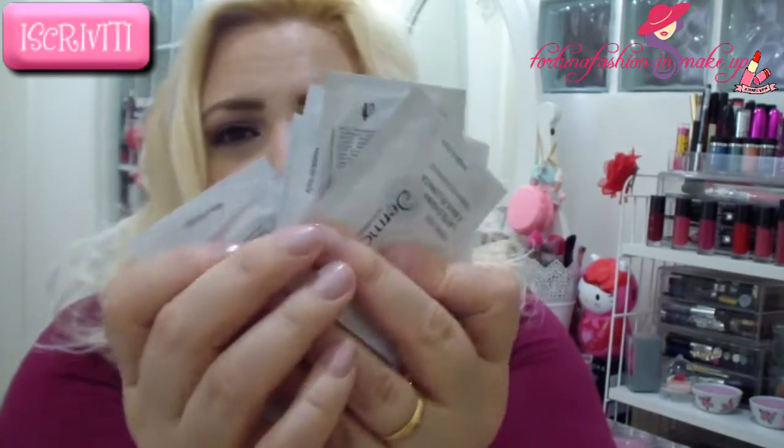Finally, I also found various sample caps to try — all of these — which I will use first, since they are the same products they sent me in full size: the body cream, the hand cream, and the face cream. I am truly satisfied with this brand, and I'm very happy that there are Italian products like these.